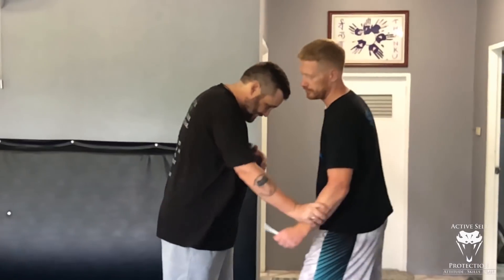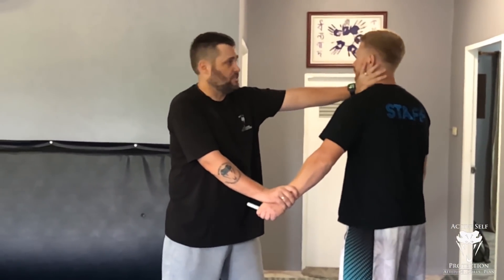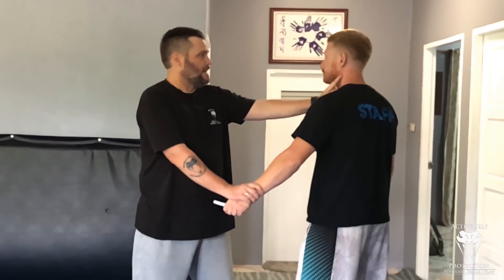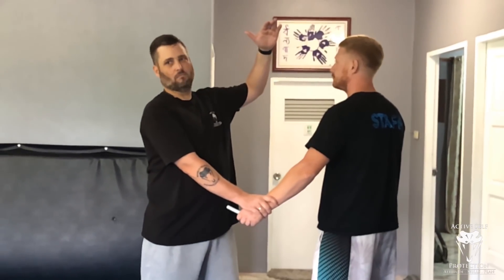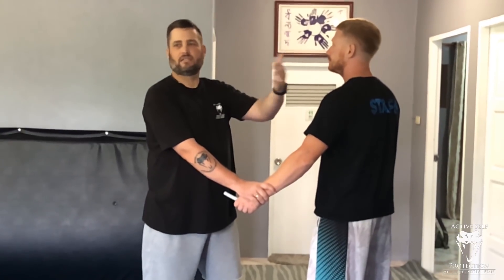The next D is distract. I've got to give him something else to think about other than holding on to that tool. The best way to distract someone in a fight? Hurt him and break things. We're working a strategy of positional dominance of his whole arm using my head, snuggling up inside. If he's taller, I can use his cheekbone; if he's shorter than me, there are other options.